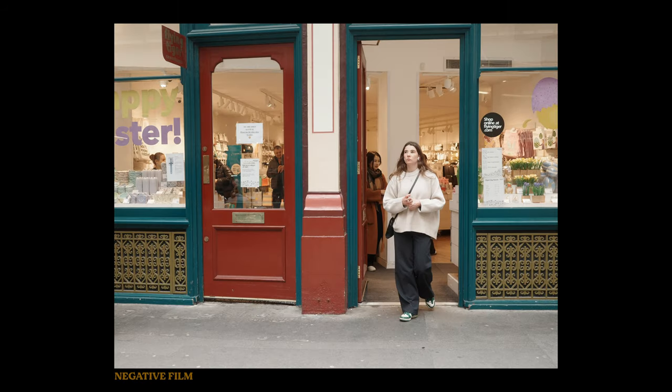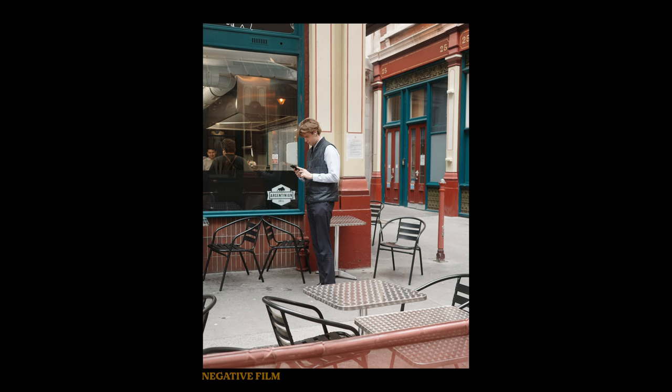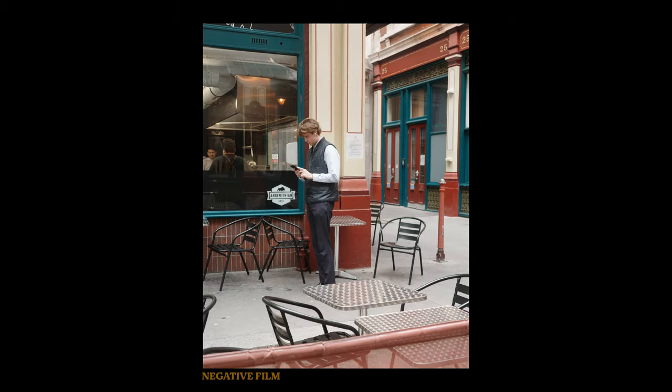A pretty new simulation is the negative film simulation. This is actually lifting the shadows slightly. It also reduces saturation and pushes the reds to more of an orange. It's pretty good. Would you use this as it is, or would you change it at all?